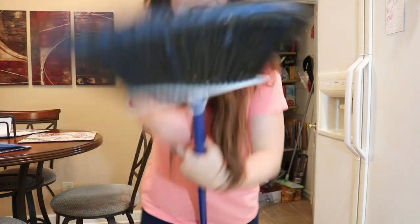Hey YouTube, it's Abby again, and today I'm going to show you how I broom and sweep and use a dustpan using only five fingers and my paw.